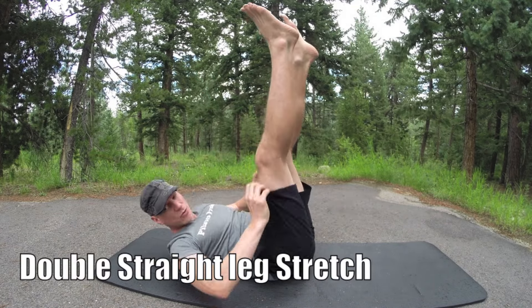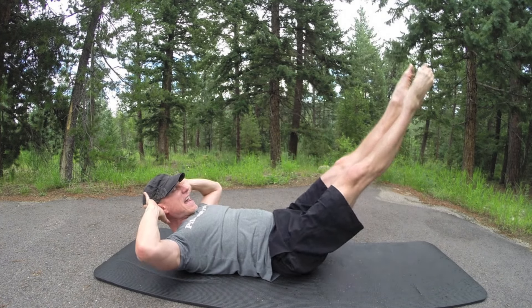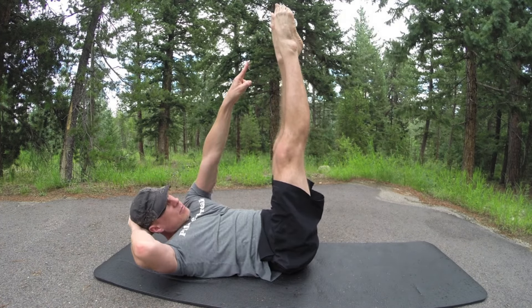Now double straight leg stretch, eight times. Need to modify — bend the knees. Fingers back at the head or hands under the hips. Flex the feet, inhale lower, point, exhale, bring it up. Pilates stance: heels together, point the toes, zip up the legs. Two, three, four — four more times — five. You can also take the arms here if you want. Seven and eight — the big finisher.